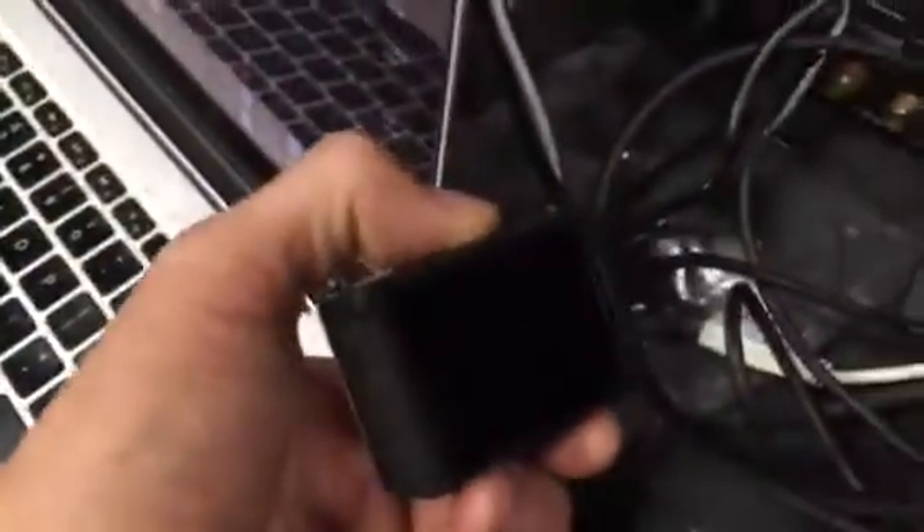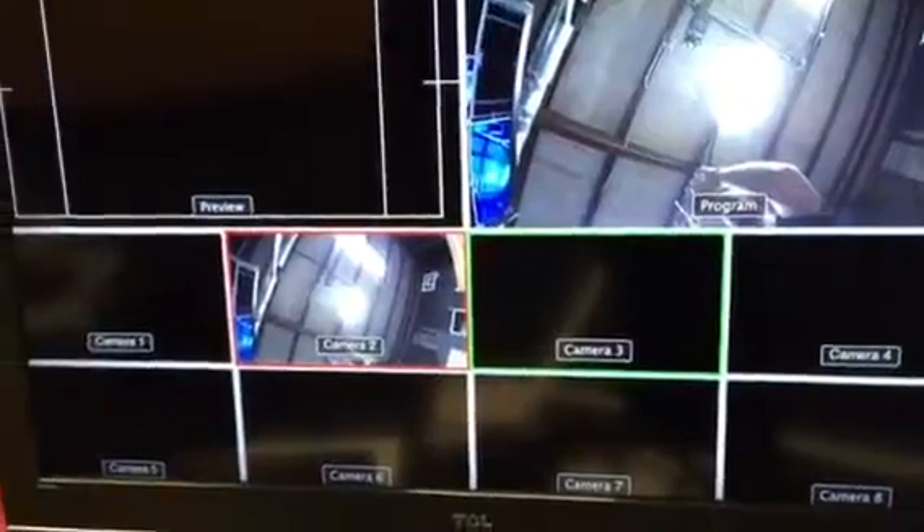What's nice is I also can monitor it from the DSLR monitor because the back of my GoPro is black. Now I can still see what I'm looking at. And it works perfectly.